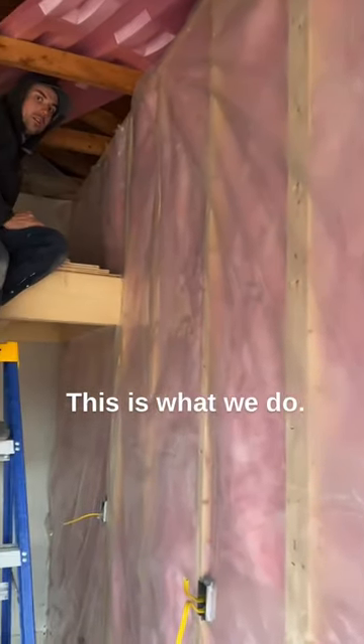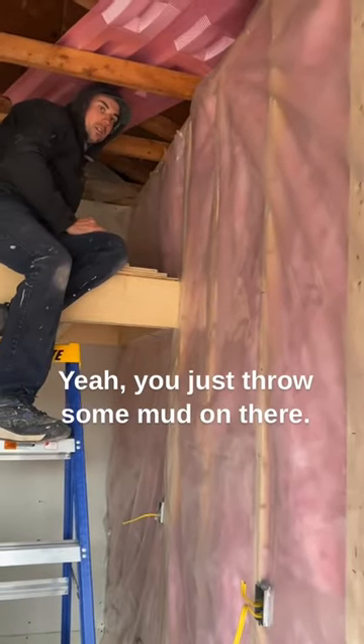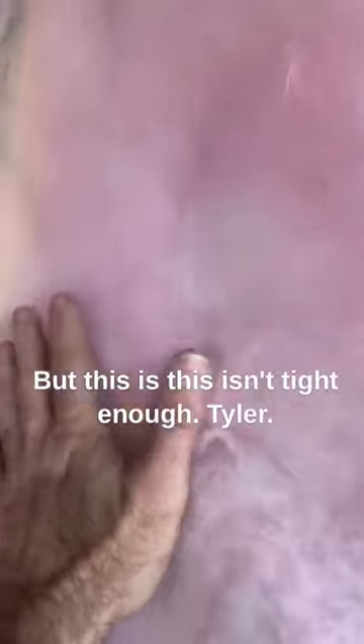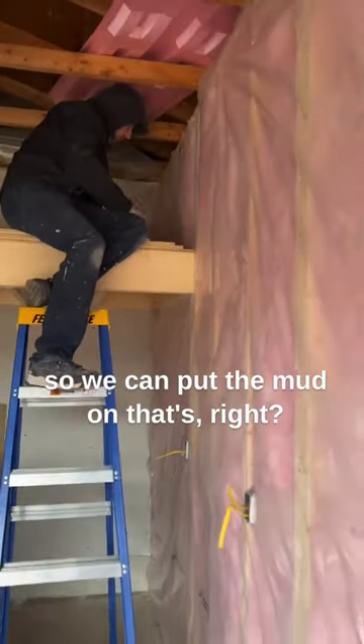This is the finished wall, right? Like this is it. This is what we do and then you mud this. Yeah, you just throw some mud on there. That's why you want to make sure the plastic is really tight, but this isn't tight enough Tyler. You got to make this really, really tight so we can put the mud on. Yeah, that's right.